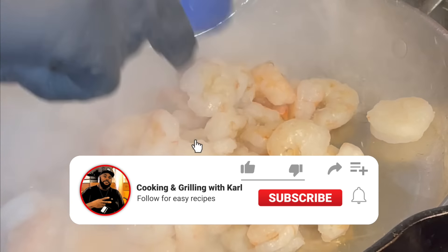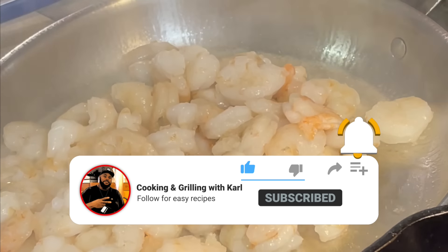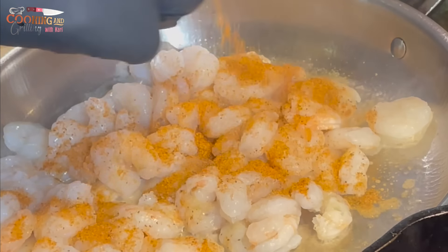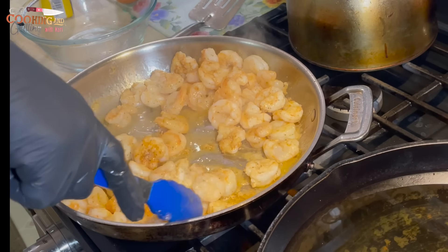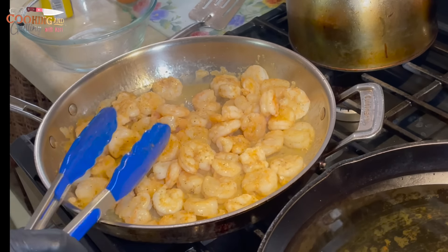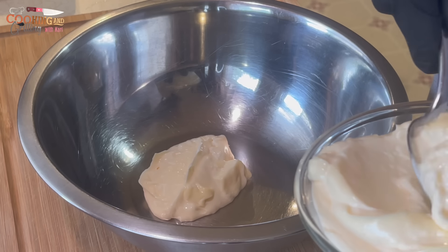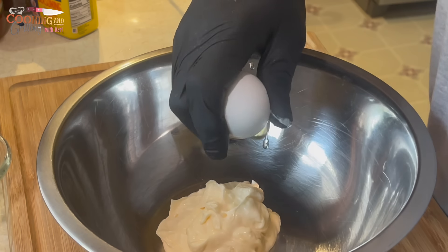Right here I'm going to take the shrimp and cook them. I'm going to add a little Old Bay seasoning to them. Now that they're cooked, we'll get started with the crab and shrimp filling.